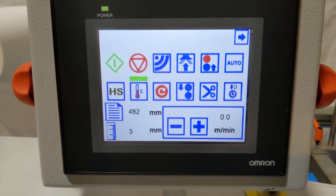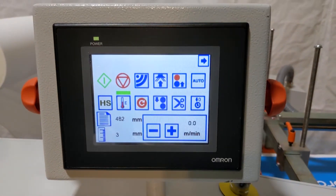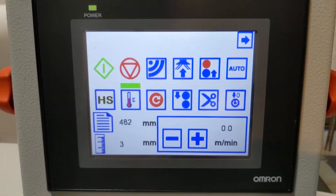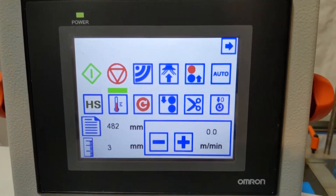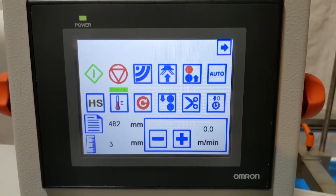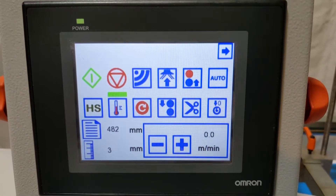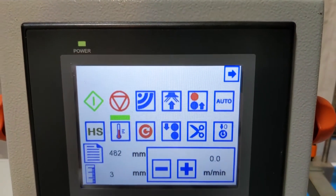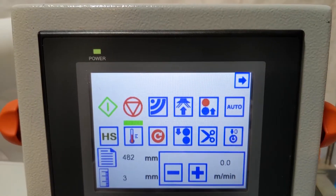To run this machine, I simply press the auto button. There's nothing else I need to do — I don't need to engage pull rollers, time the burst manually, or throw levers and catch paper. I press the auto button once it's set up and all these functions automatically run on the machine.